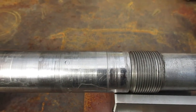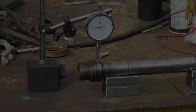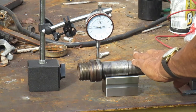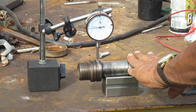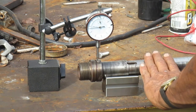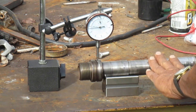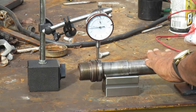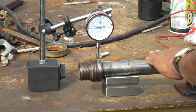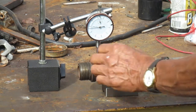Let me set this up on a tripod and we'll go ahead and spin her up and see what we've got. Keep your eye on the dial. I'll go ahead and spin her. Let's see where we're at. Make sure we're good.